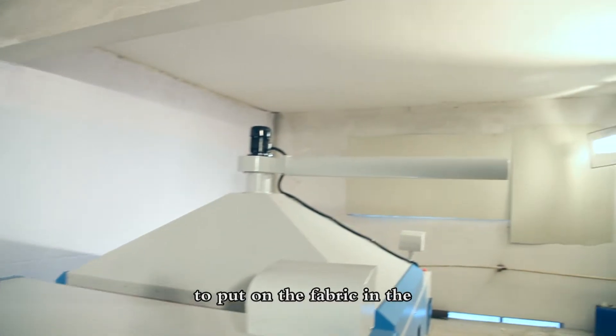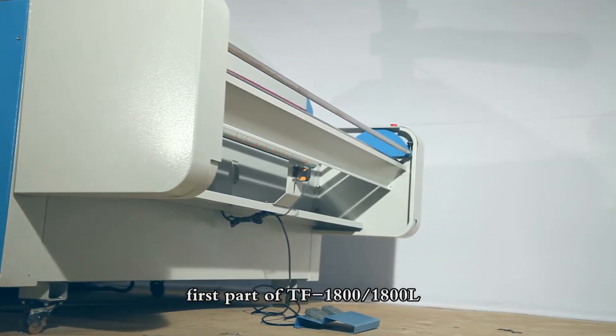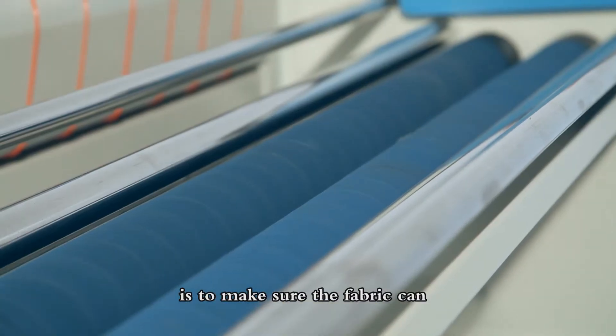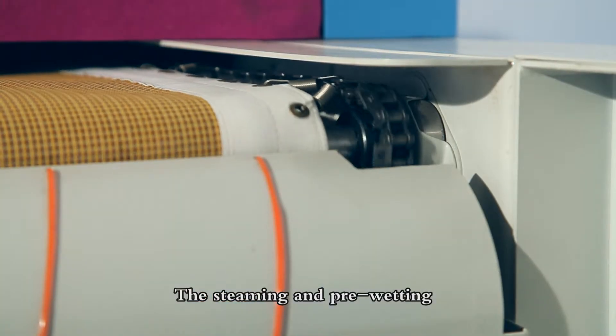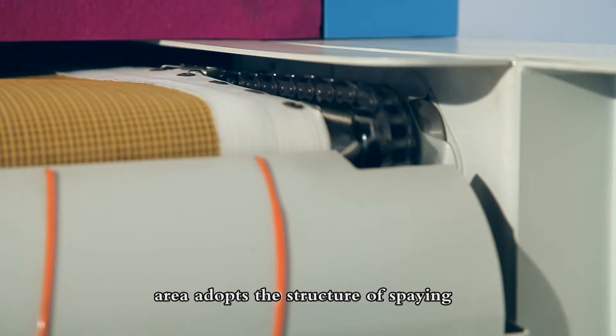The auto-electric eyes, designed for the shelf used to place the fabric, are featured in the first part of the TF1A00L to make sure the fabric can be processed without tension.